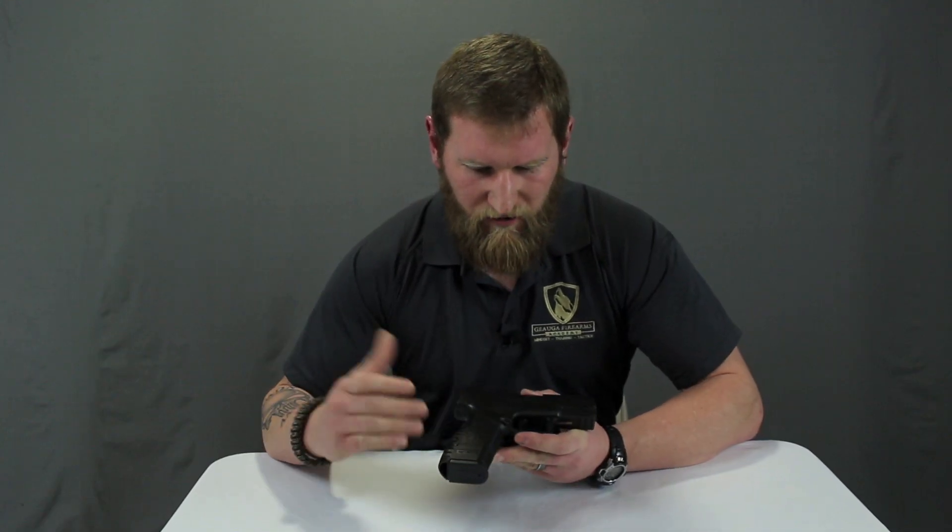What's up America, Neil here with Joggle Farms Academy. Thanks for watching. Today I'm going to answer one of the most commonly asked questions: what do you shoot, and why do you shoot that? We're going to get into why I choose the Springfield brand and compare it to brand X.